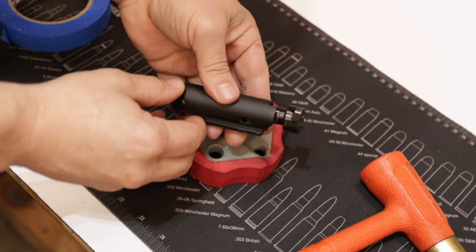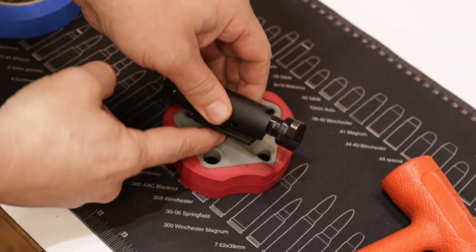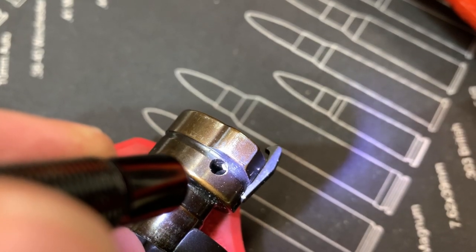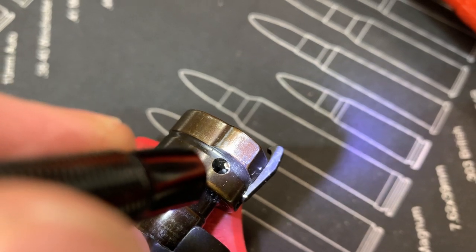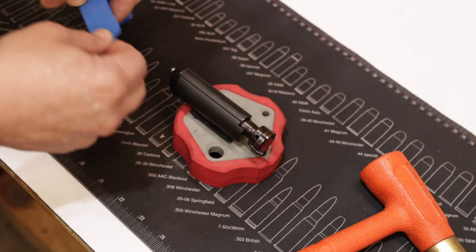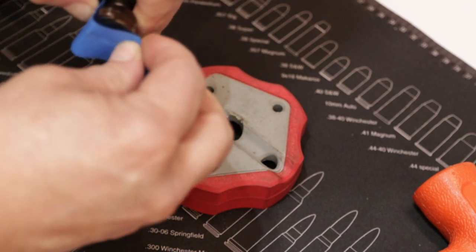So this is the bolt here — this is the bottom of the bolt. We're going to be driving the pin, which is right here, down toward the bottom of the bolt. If you look closely, you can only see a portion of the pin — this pin will not drive through toward the top; it's going to hit the bolt face on the inside and stop. One thing you can do is put a little tape on here to help catch the extractor so it doesn't go flying.